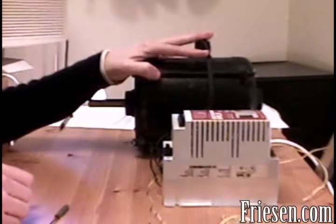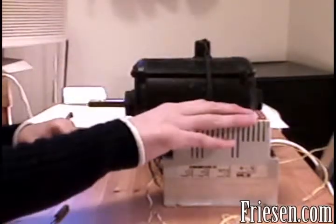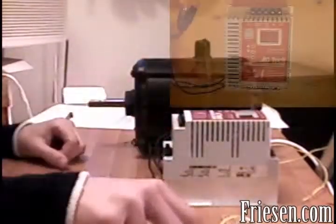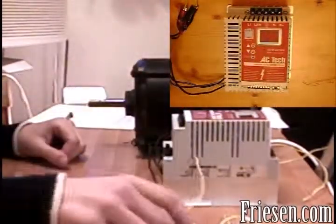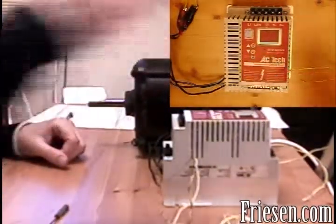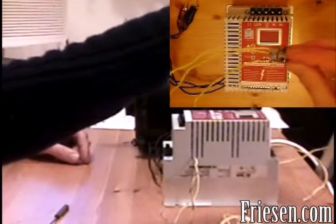We'll be using a three phase 240 volt one-third horsepower motor, an SEM series variable speed drive, three momentary contact switches, a simple toggle switch, and a 5k ohm variable resistor.